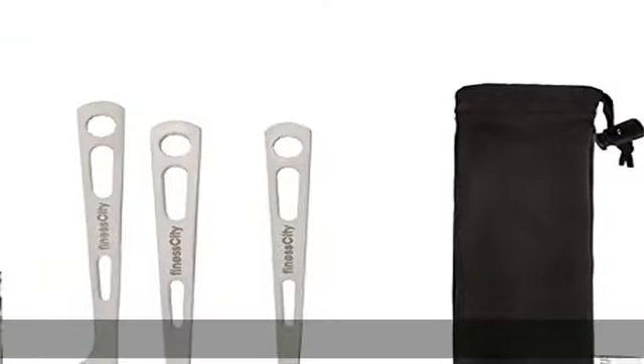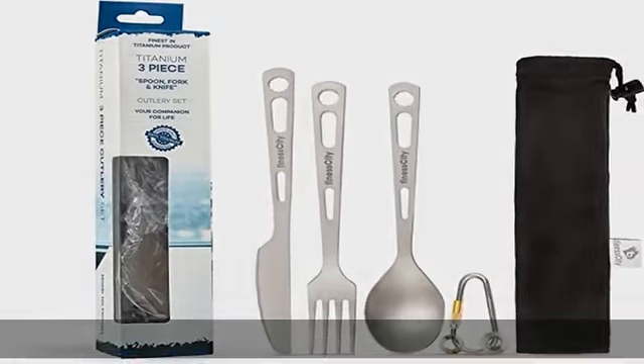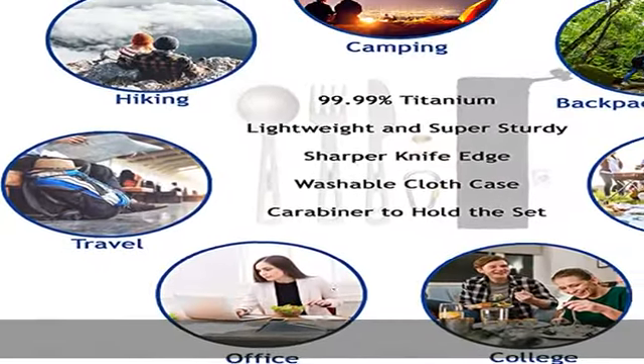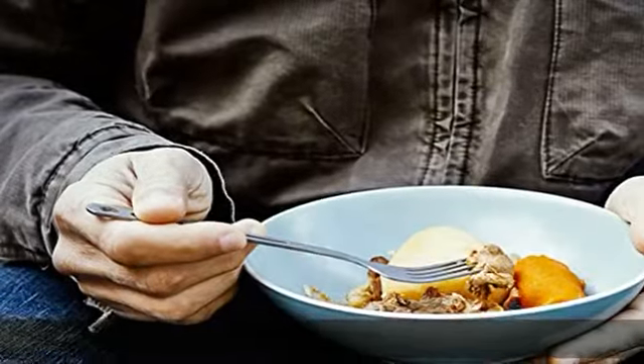You get a camping knife, spoon, and fork in this camping utensil set. The dimensions of the new improved knife is 7.2 / 18.3cm, spoon is 6.3 / 16cm, and fork is 6.5 / 16.5cm in length, and each piece is 15g in weight.